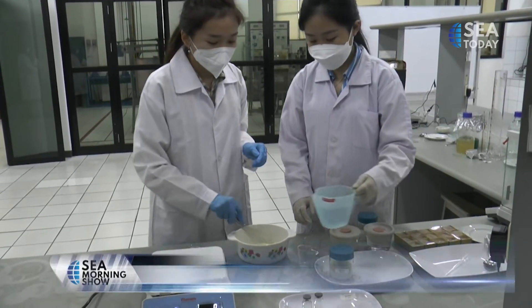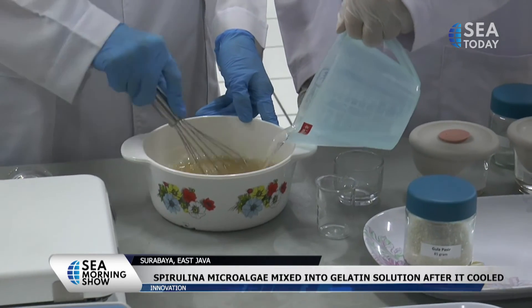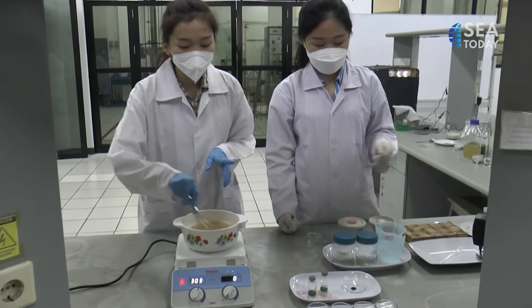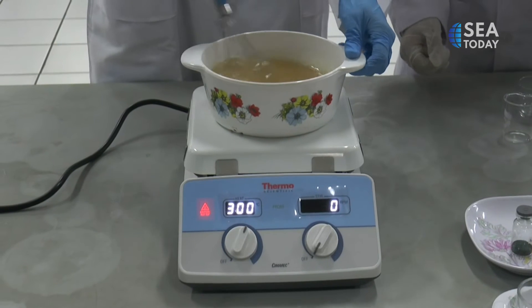After harvesting, the next process is making spirulina into jelly candy. The first step in the jelly making process is to dissolve the gelatin powder in cold water. Then, sugar, fructose, citric acid, and gelatin are added and the solution is stirred until it boils.